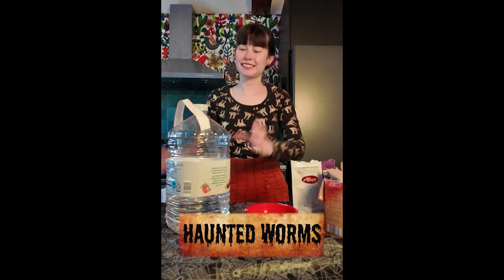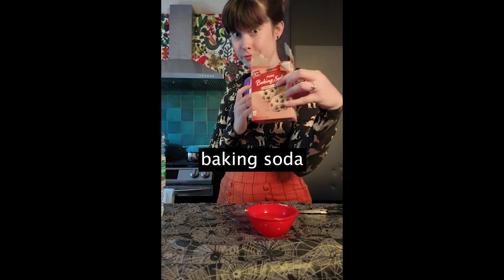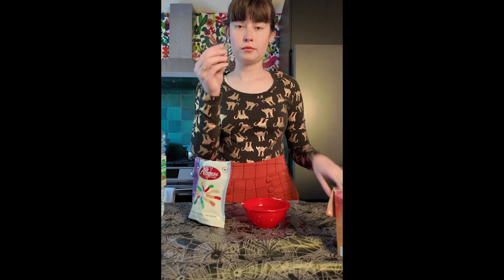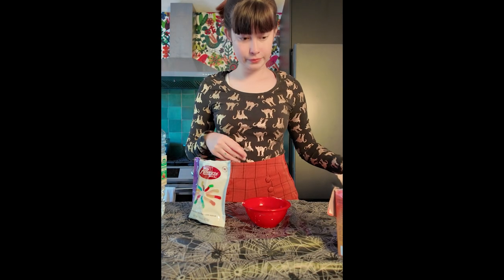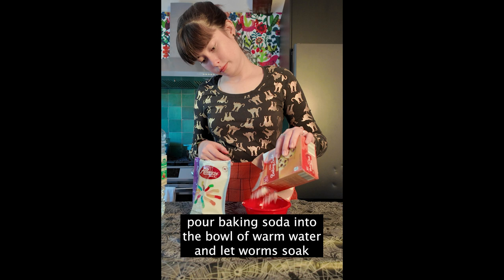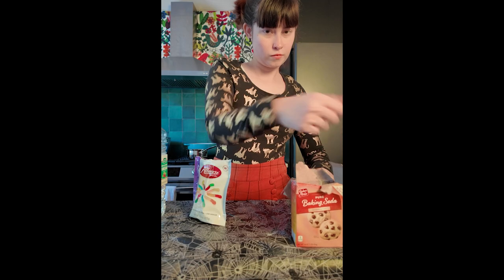Hello! For this experiment you will need vinegar, gummy worms, baking soda, scissors, and a bowl of warm water. So first, cut your gummy worms up into small pieces. Next, pour baking soda into the bowl of warm water and let those worms soak. I'm going to let them sit in that water for about 15 minutes.